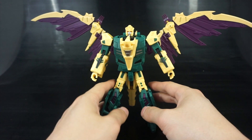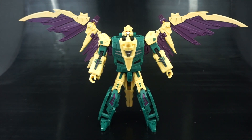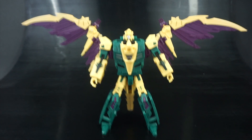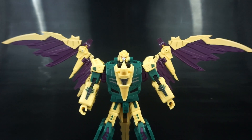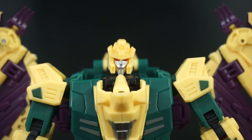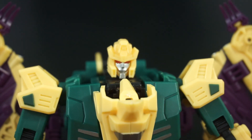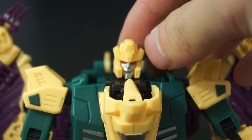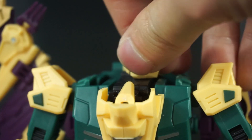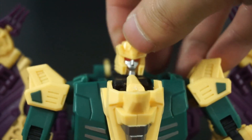His wings are pretty fantastic. Let's go into articulation after a quick look at the head sculpt. The head sculpt itself is pretty plain but also pretty good — it's a little smaller and thinner, but overall I think it's a really nice representation. It would have been nicer to get some more paint apps on the head itself.